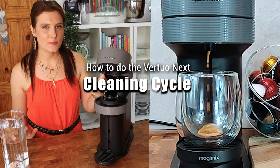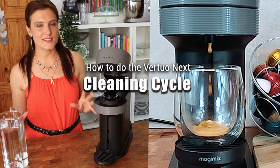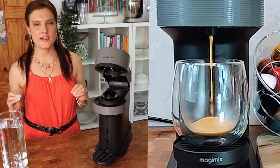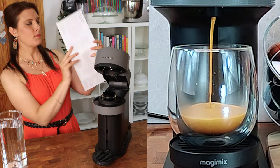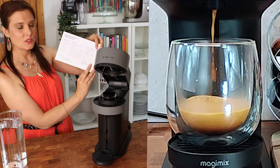Before we can make any coffee in this Nespresso Virtuo Next coffee machine, we have to do the cleaning cycle first. This is really simple to do. The instructions are in this booklet, on the page where it says 'getting to know your machine,' and it's got step-by-step instructions there.